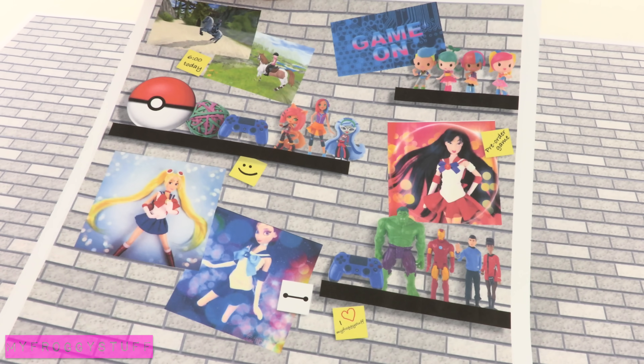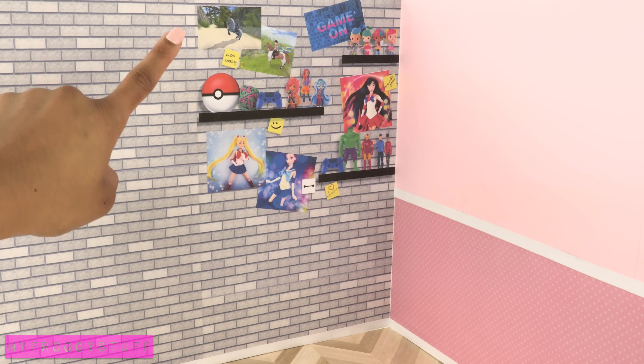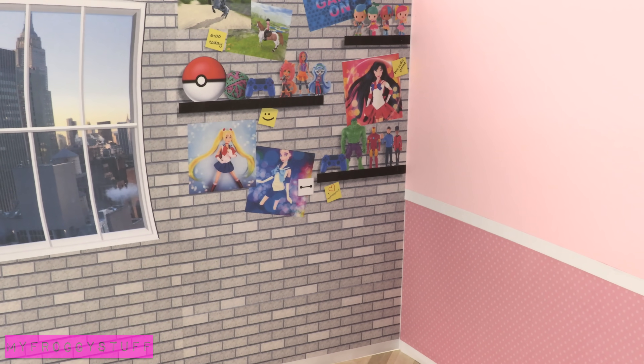I'll use printables from our blog on the other wall. We made one of the printables to look like there are shelves, action figures, and posters on the wall to make an instant backdrop. We can use more printables to add a window to the room.